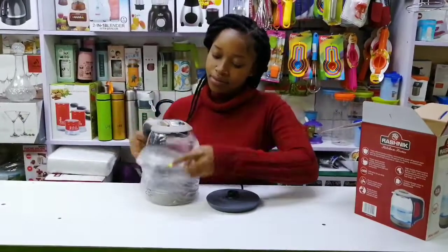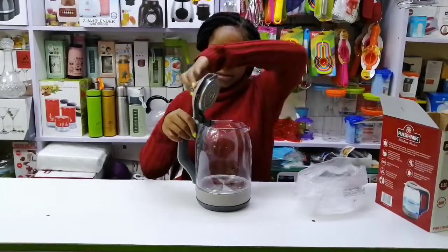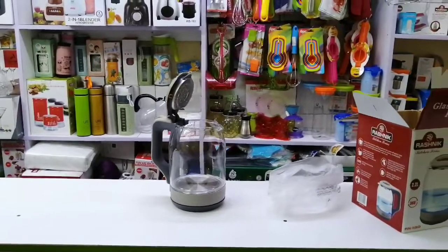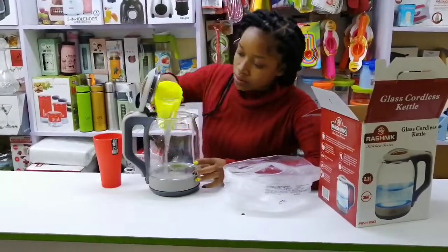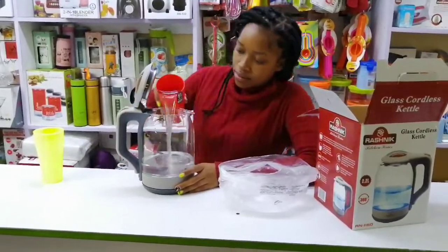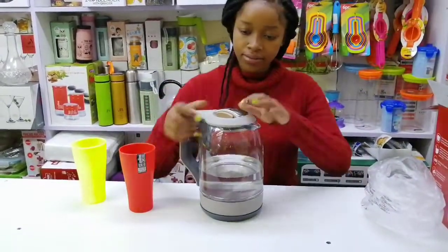It has a power supply of 1800 watts. You just connect the base plug to the electric socket. Make sure you don't use the kettle while it has no water inside, to avoid damaging the body of the kettle.